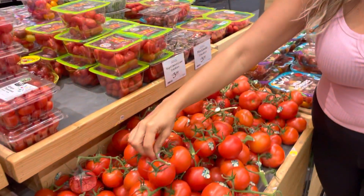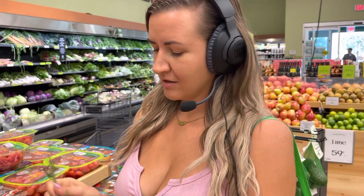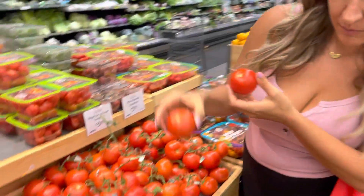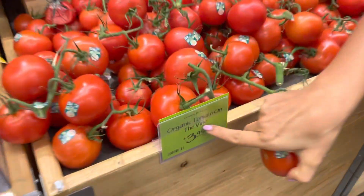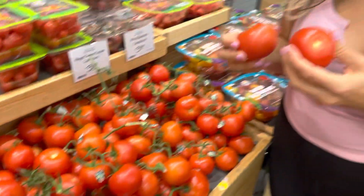Another tip I like to do — now don't tell anybody here at Whole Foods — I like to take them off the stem. Why am I paying for the stem? I'm not going to eat it. So that's what I like to do. But I always love these vine tomatoes. The tomatoes on the vine ones seem to taste so much better than the other tomatoes. I just love them so much.